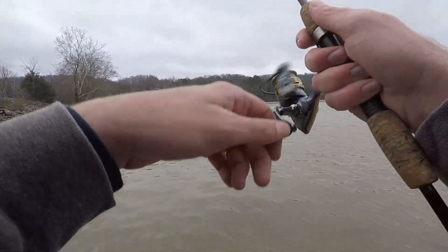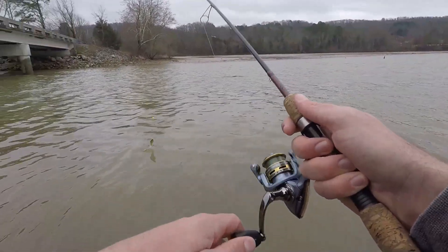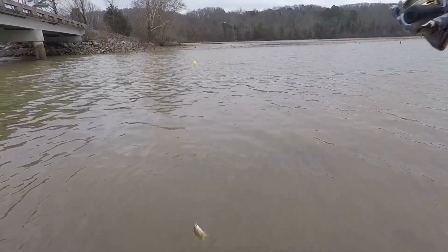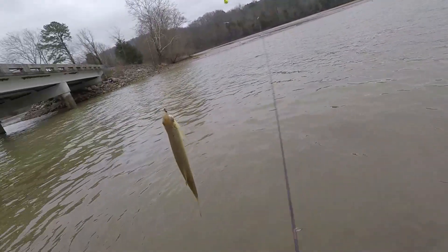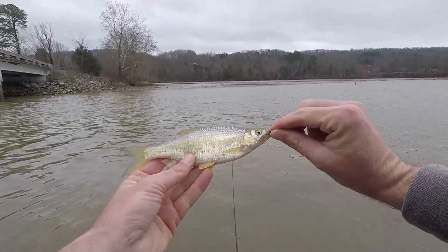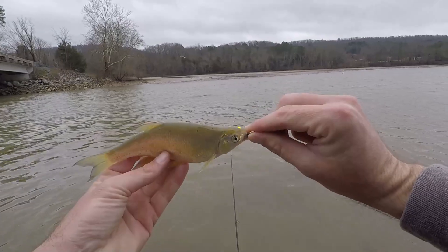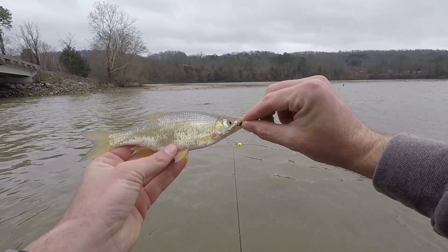Oh, fish on! Yes! What is that? Oh, is that a golden shiner? Yeah, I think that's a golden shiner. I think I've caught one of those before. That's pretty cool. I wonder if I should keep him — I might throw him in the bucket.